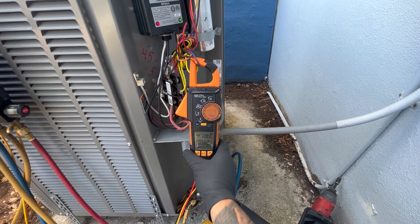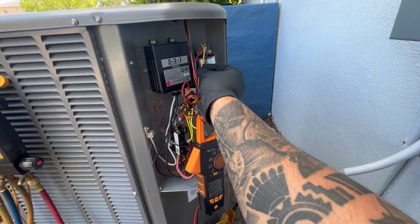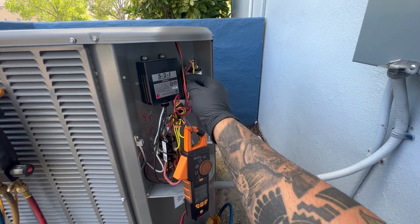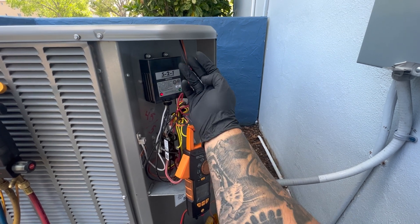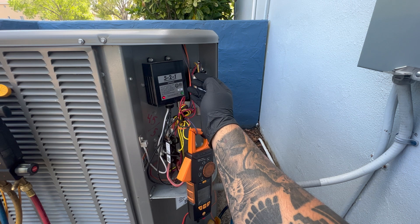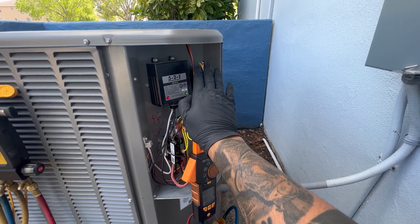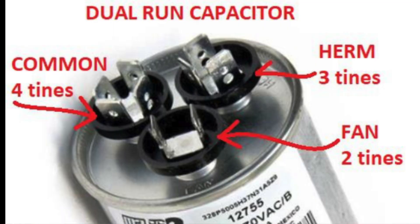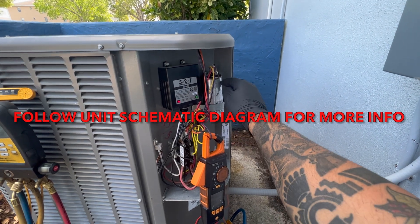I'm going to show you how to use a formula to check the capacitor. First, we're going to locate our terminals: yellow for hermetic, purple for fan, red for common. Most of the time the fan terminal is only one connector, hermetic is three connectors, and common is four. Sometimes hermetic will have four connectors and common four — you can find which one it is by looking on top of the capacitor at the top metal cap section.